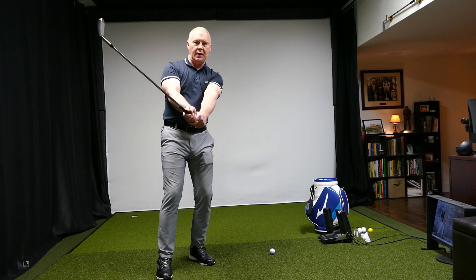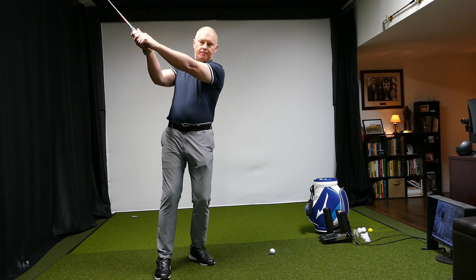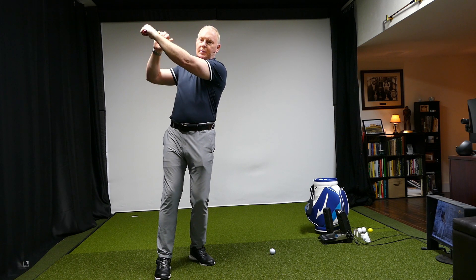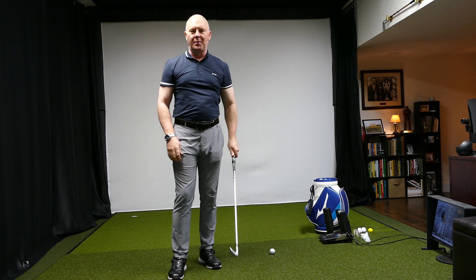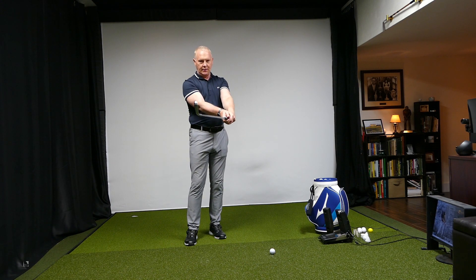As long as I don't interfere with that as I go to the top, you can see this nice flat looking position that everybody loves to see on camera.